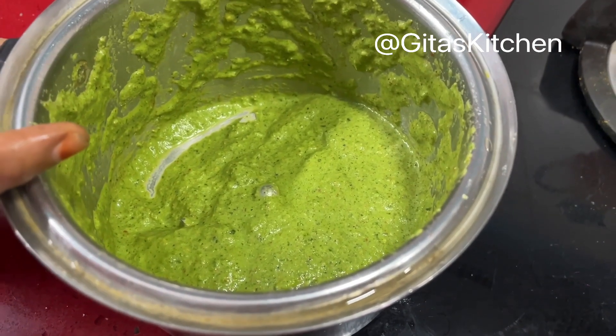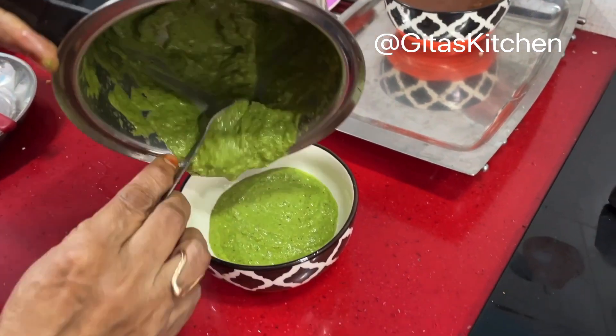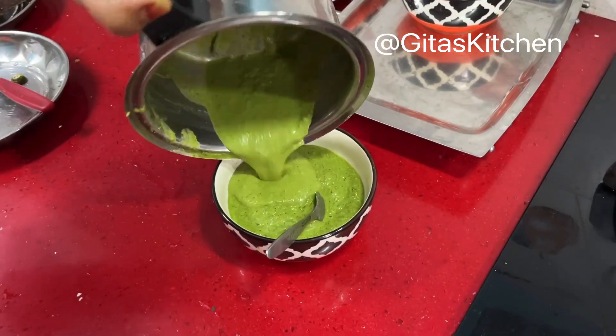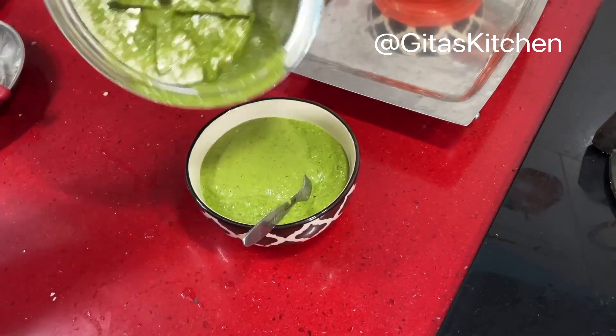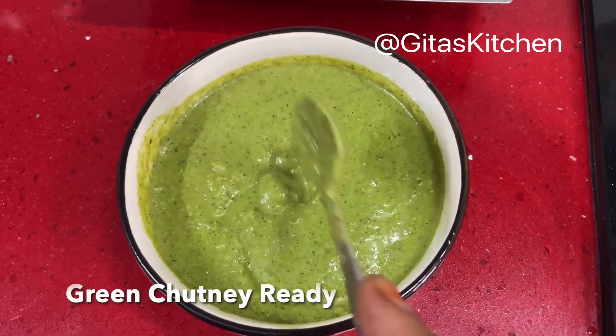Our green chutney — mint and coriander chutney — is ground and ready. Transfer this also into a bowl. You can see the nice consistency of our green chutney.